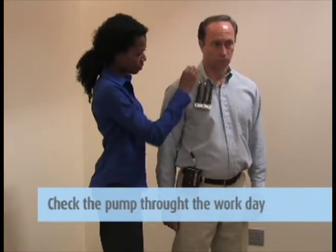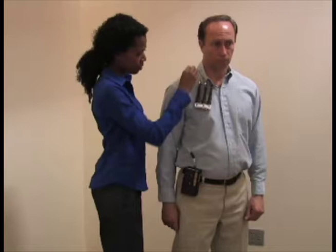It is a good idea to check the pump throughout the workday to make sure it is still operating at the flow rate you set. Ensure that the sampler is still assembled properly and that the hose has not become pinched or detached from the media or the pump.